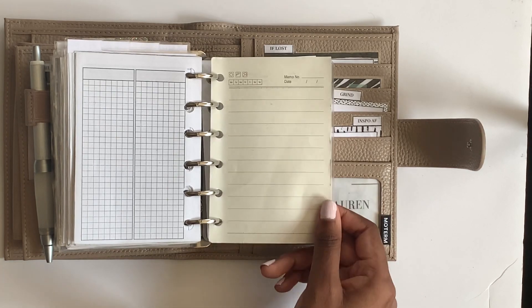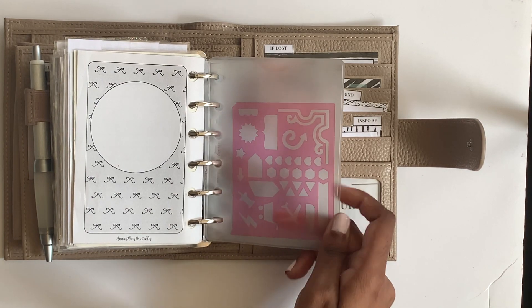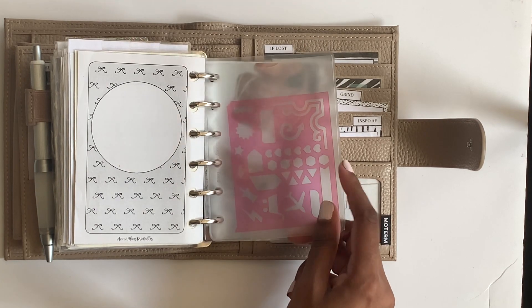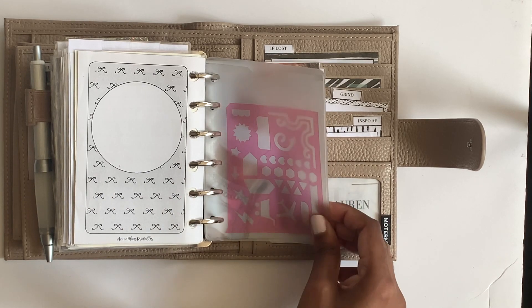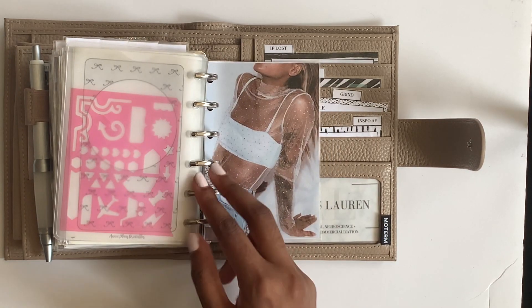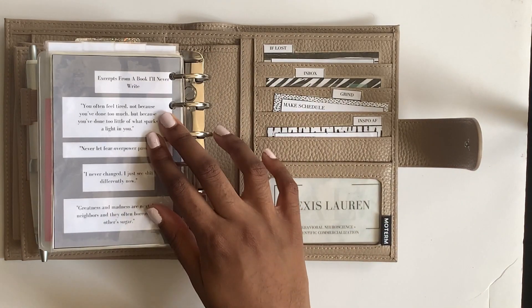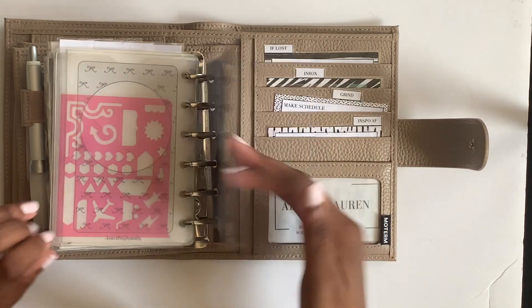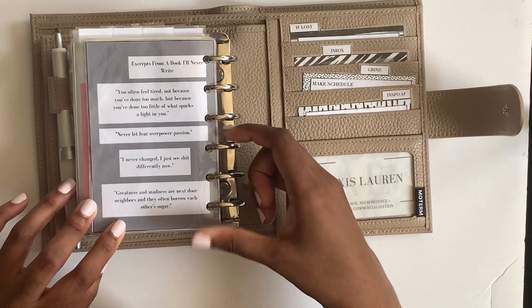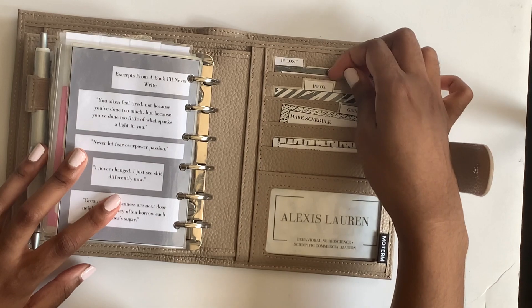Then there's a little clear pocket that came with my Filofax, with a stencil I cut in half from an old Michael's cross door line - my favorite for the heart and hexagon shapes. I love stencils as a great way to add decor. Then I have an end section with some closer content, and my favorite quote: 'greatness and madness are next-door neighbors and they often borrow each other's sugar.'